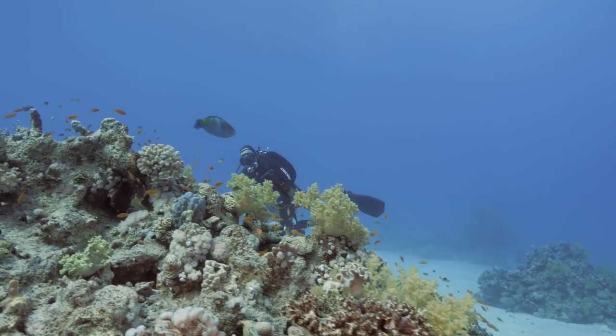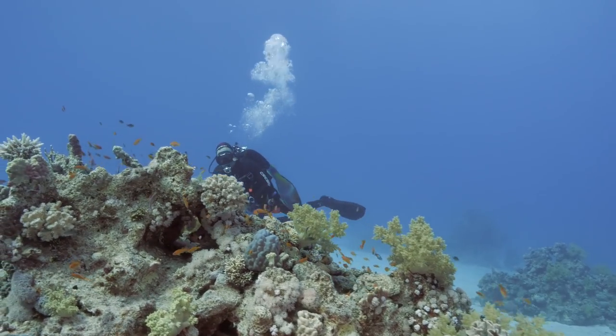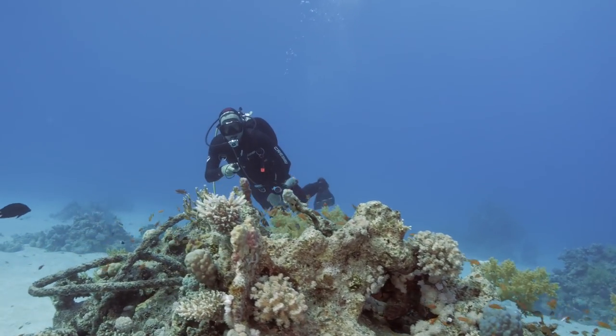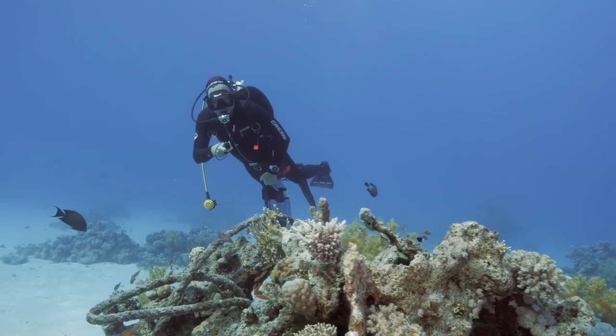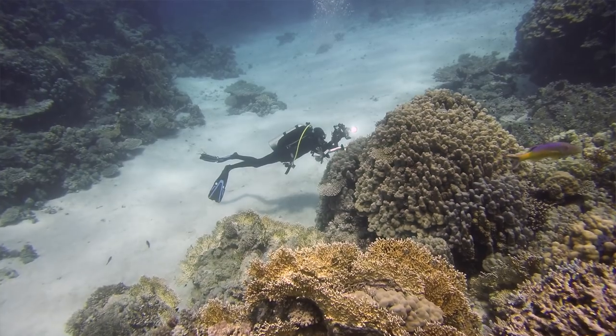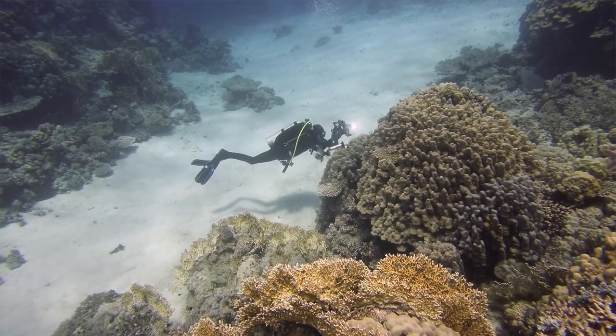I was quite impressed that my dive buddy Pascal, who had not done any underwater filming previously, was able to just grab the camera. I explained how to use it within two minutes and he was off shooting his own videos while I was shooting with my larger rig underwater. That was proof to me that this camera really is usable for someone who has never done any underwater filming beforehand.